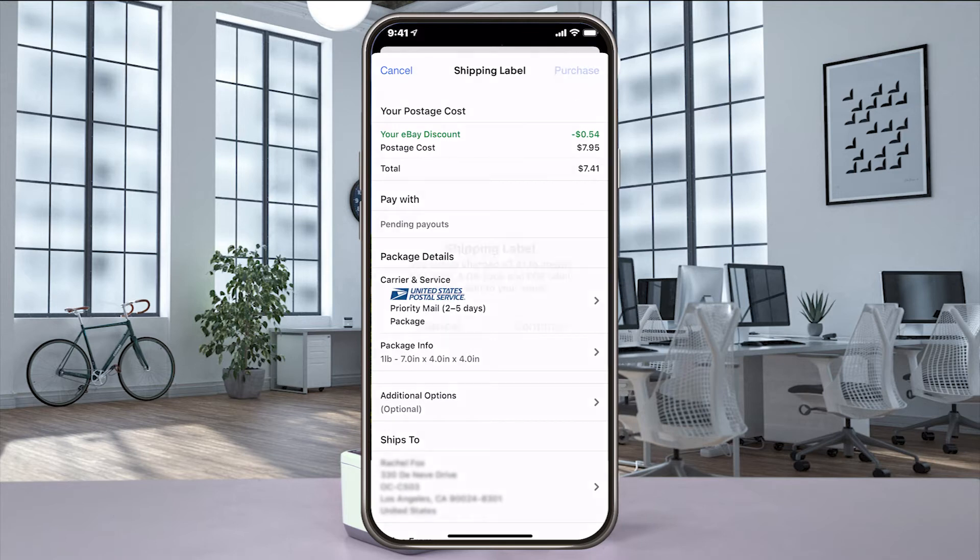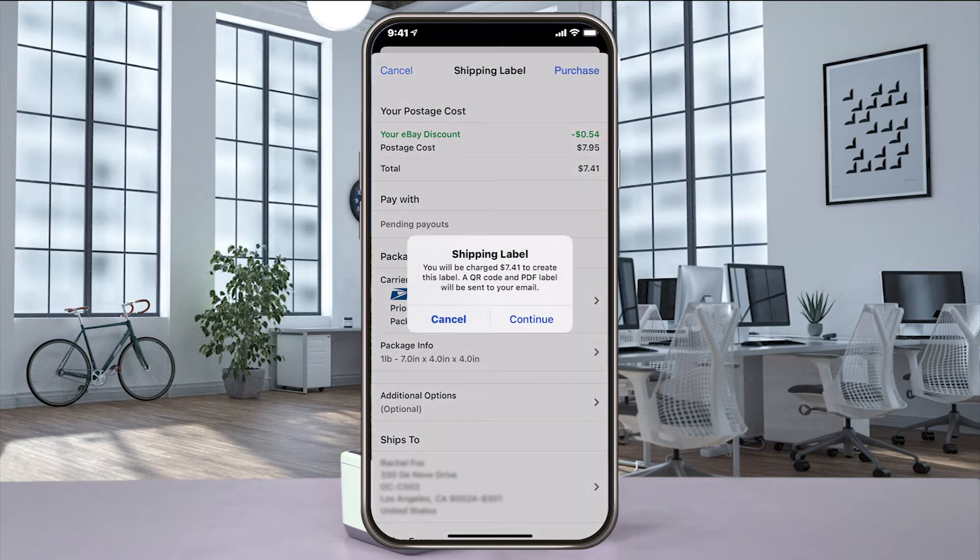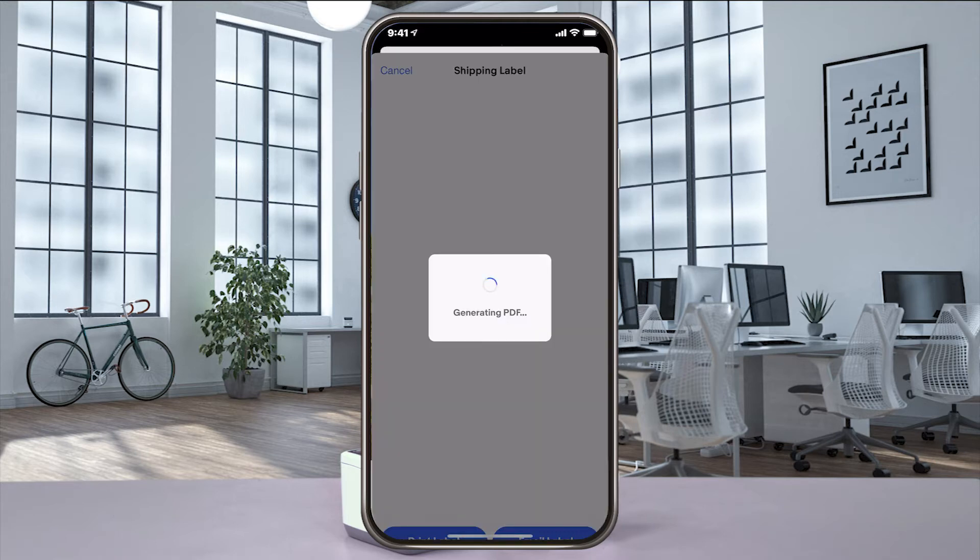When you're ready, select purchase to buy your label. Select continue, and eBay creates your label and then sends you an email to get them.